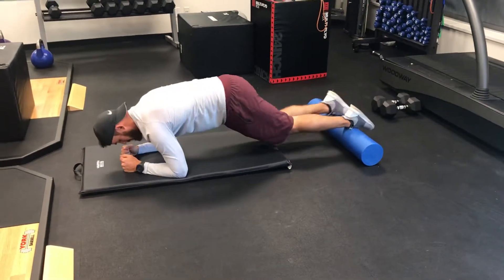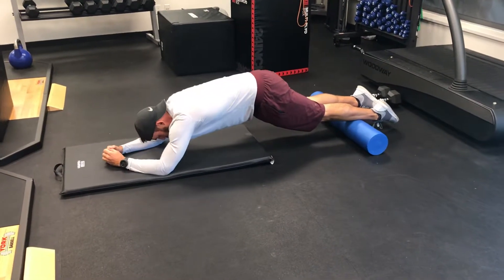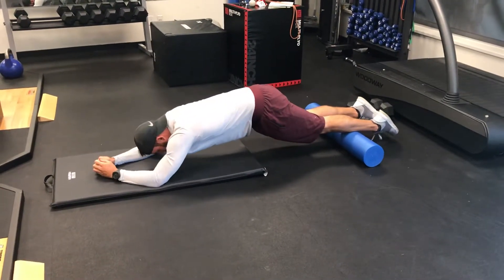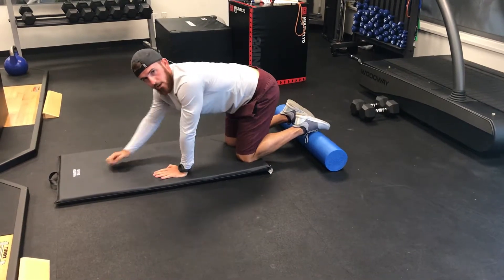Get into an elbow plank, pushing up with the shoulders. Now you're going to extend back as far as you can, and then pull yourself forward, trying to maintain the spinal pelvic position and just control the range of motion based on how hard it is.